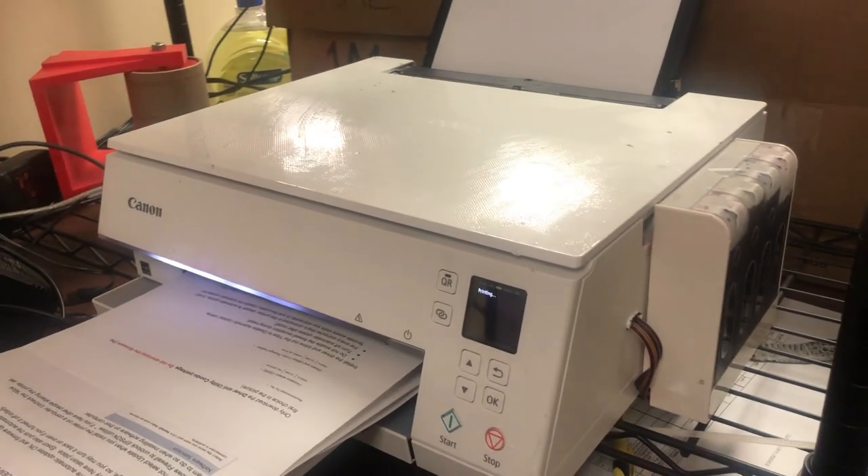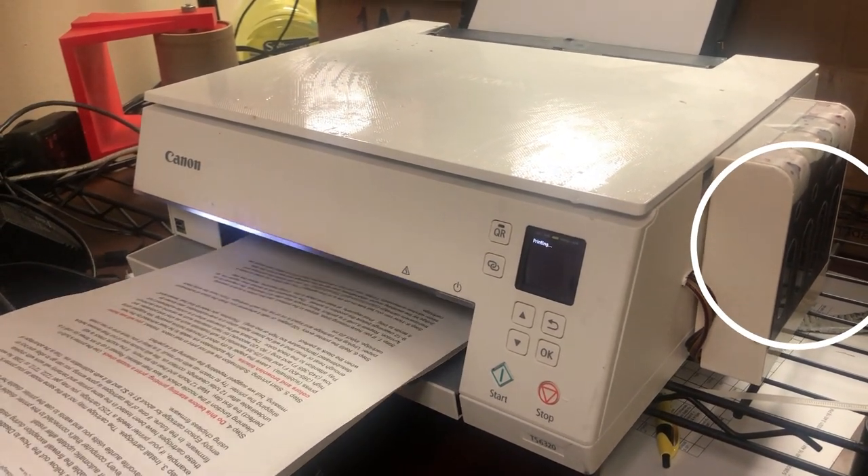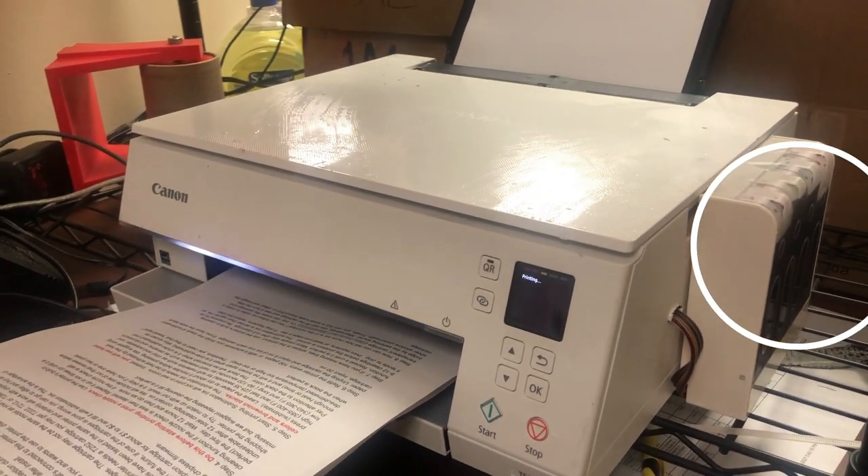Your final result will look like this. You'll have a big tank on the side, and the tank will supply the cartridge so you don't have to replace any cartridge.